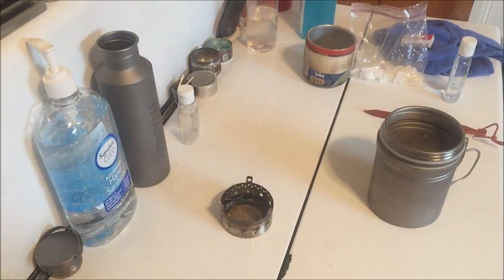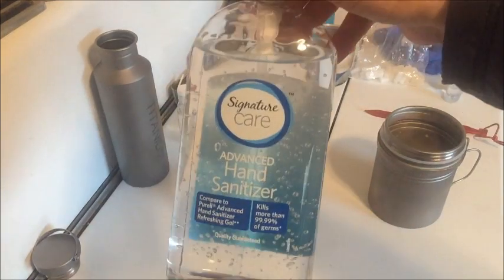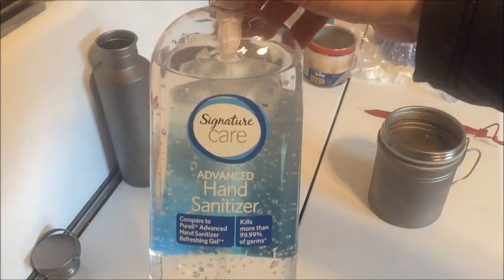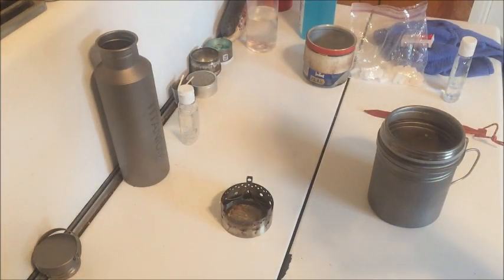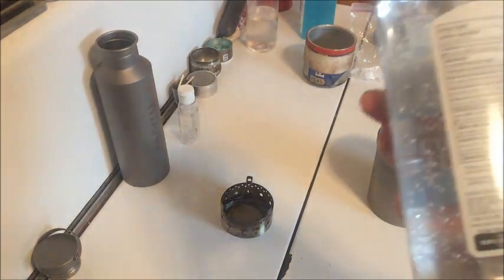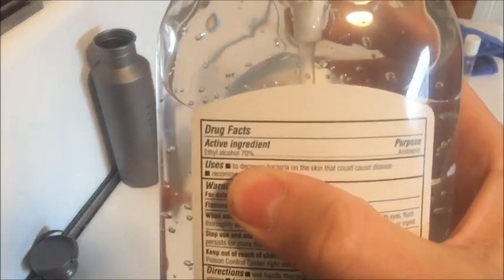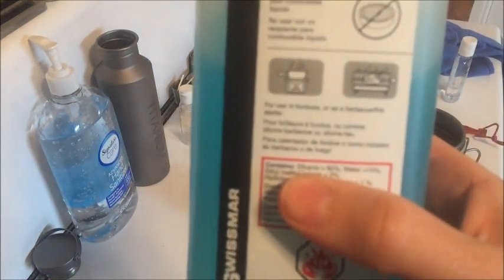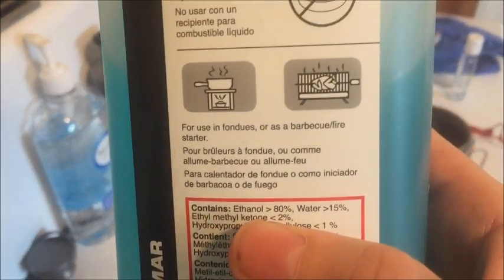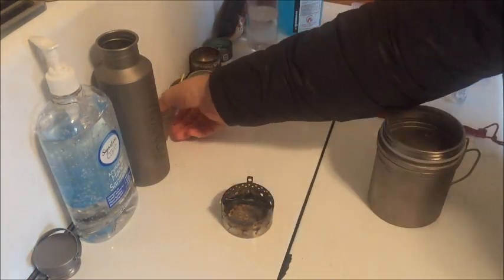Next up is hand sanitizer, and I'm using just some unknown name brand hand sanitizer. It is 70% ethanol alcohol, compared to Swiss Fire Gel which is 80% ethanol. Okay, let's do this.